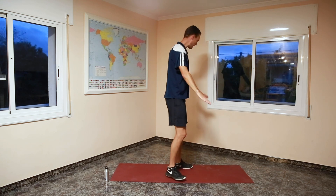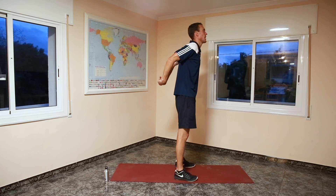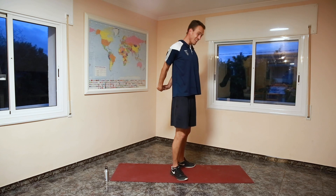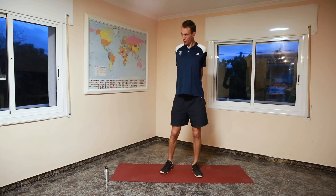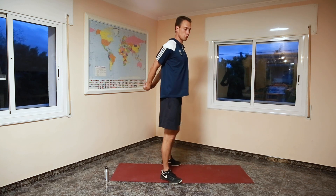Now we're going to place our hands behind our back — I always hold two fingers and just stretch like that. Oh, that feels really good after a good chest workout. If you can lift your head, you feel your chest stretch even more.